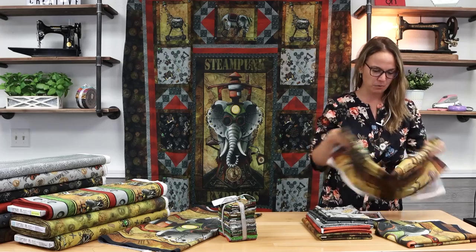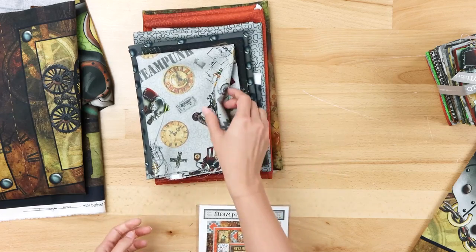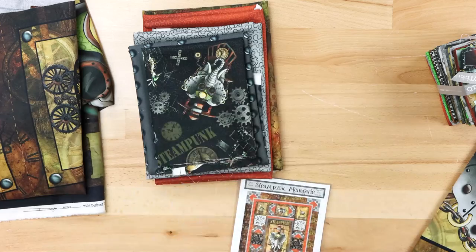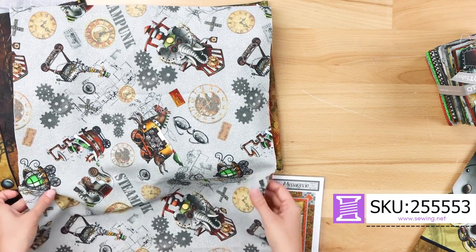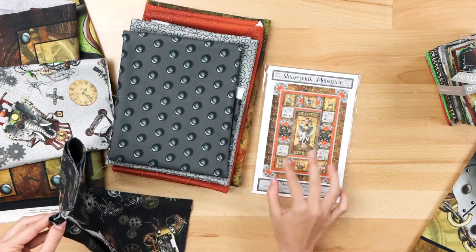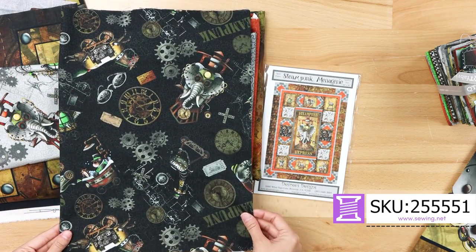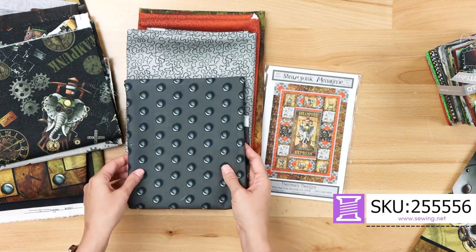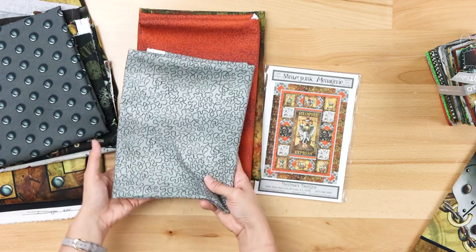We'll go back to the overhead camera and continue to look at what comes in this kit. We have this steampunk kind of all-over, really cool piece on a gray squiggly background, and the same print on a black background. Lots of gears and clocks. This one's neat — it kind of looks like the walls or the floor of a garage. And then the squiggles.